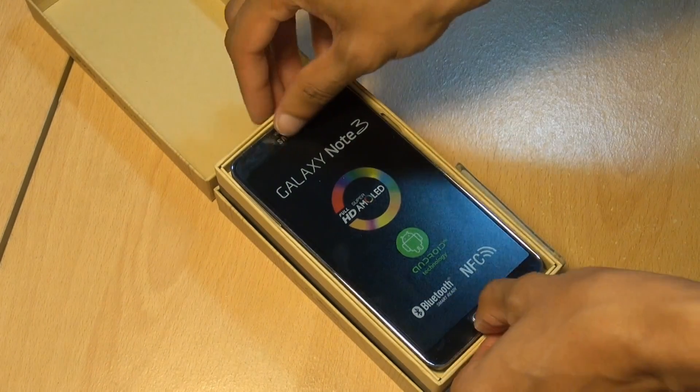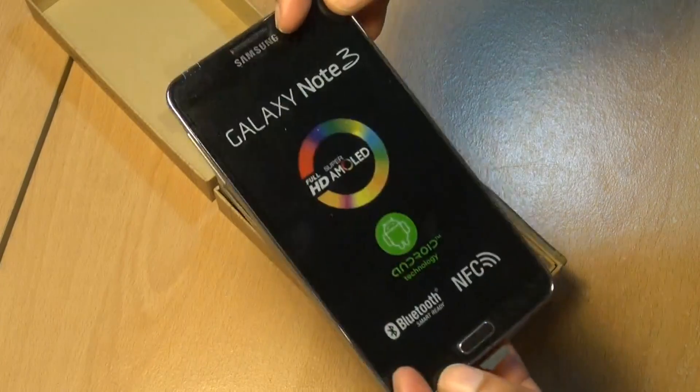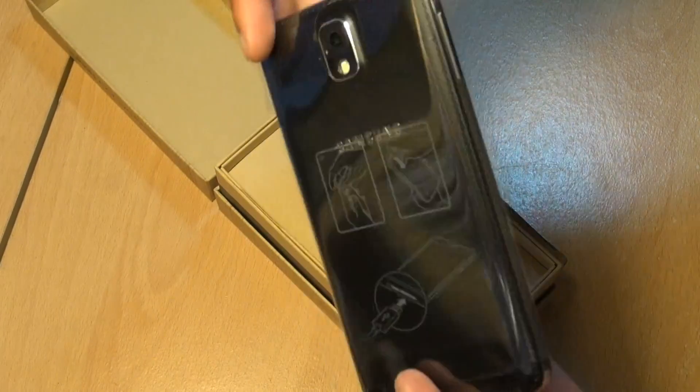And there we go. Look how good that looks! Lift that out — look how good it looks. Jet black finish. Galaxy Note 3. That does look good.